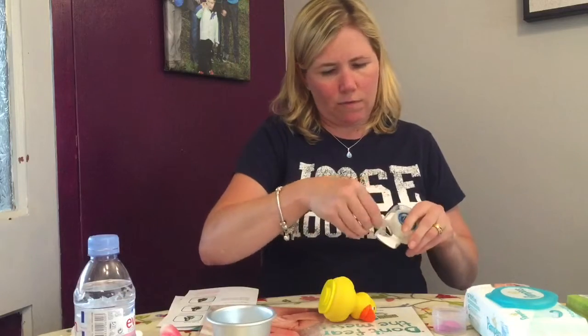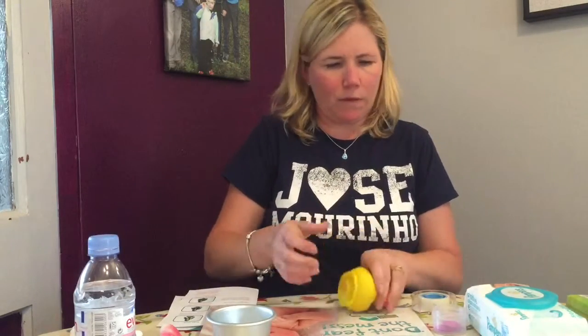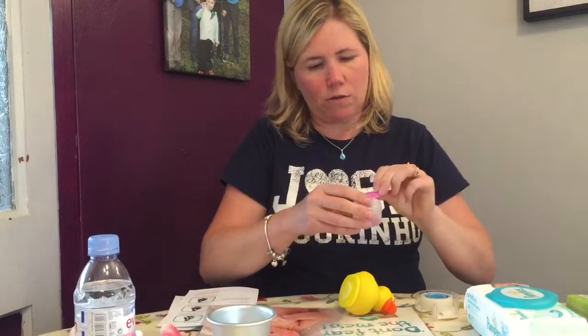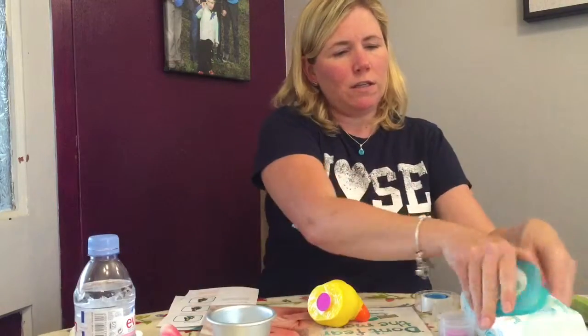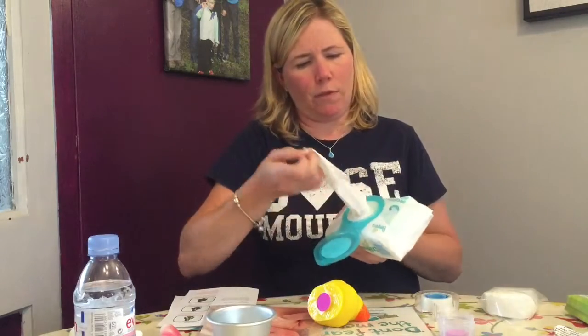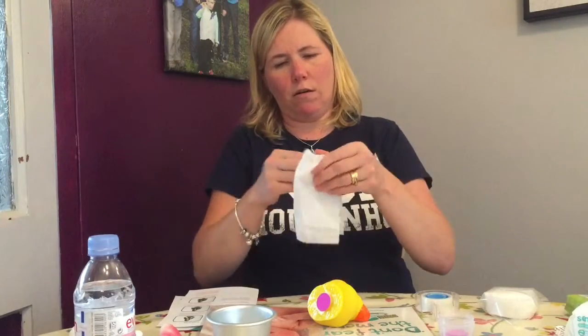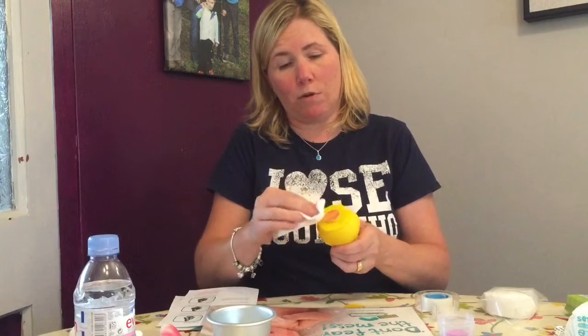Right, so using a bit of double-sided sticky tape I'm going to use a fresh pink dot and stick that on ducky's bottom. So this time I'm going to use a brand new Pampers baby wipe, fold it in half and half again, and give ducky's bottom a nice wipe.